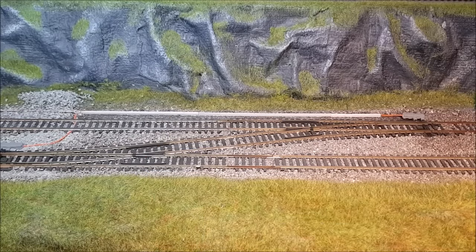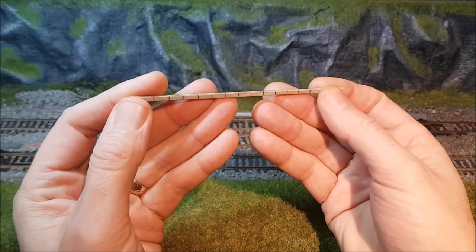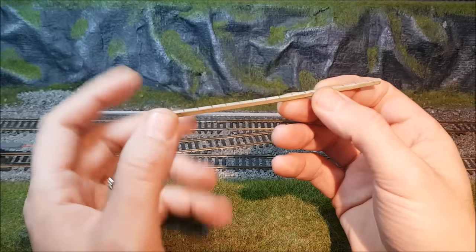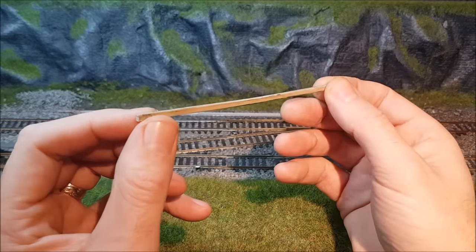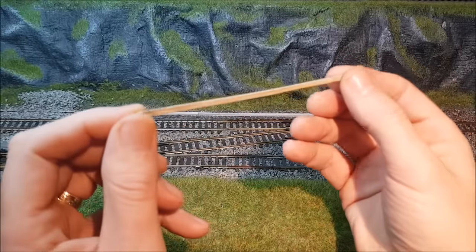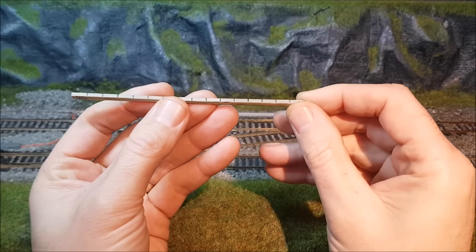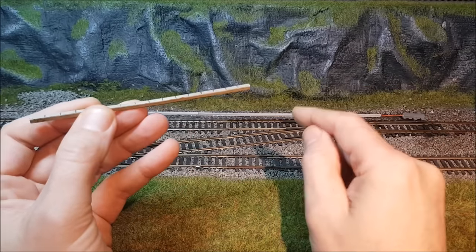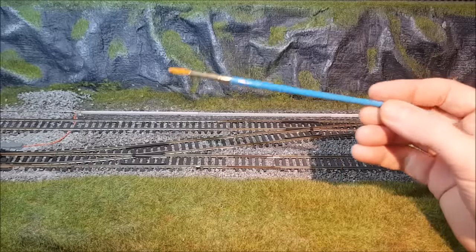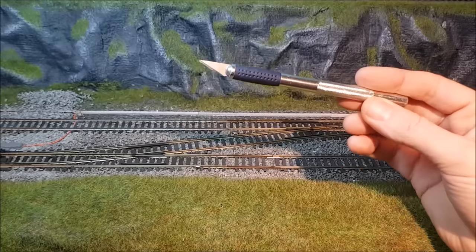Before doing any final weathering, I did a test piece and these were the results, which I was very pleased with — this was my first attempt at any proper weathering. It's slightly different to what's on the layout but nothing's exact; this is the kind of result I was looking for, looking mossy, greeny, as concrete would be in real life. The tools needed are simply a paintbrush for applying the Humbrol matte coat, and a craft knife to scrape at the pastels.